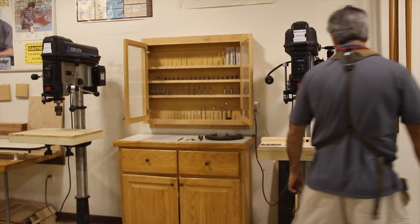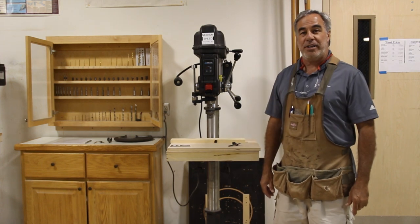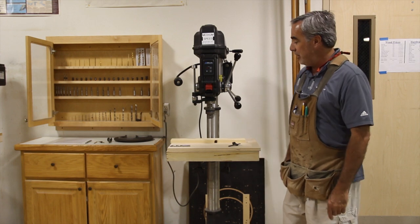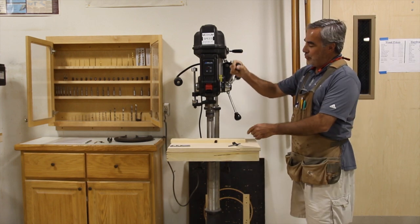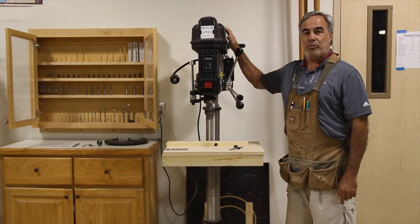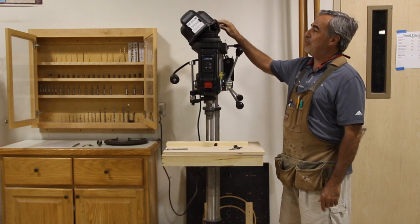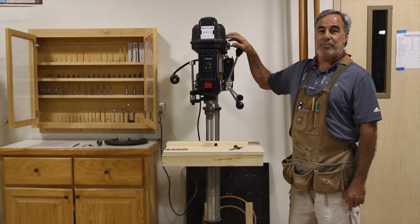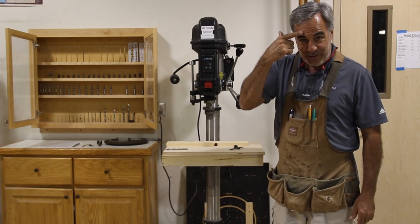Some other features about the drill press: there is a yellow rectangular box at the base of the machine that is the safety zone in which you are the only one in that zone. Then you have the handle right here that you will bring down so that you can drill your hole. Always make sure that the belt guard is secure and all the way down, because if it is not and a belt comes loose, you are going to get hit right in the forehead.